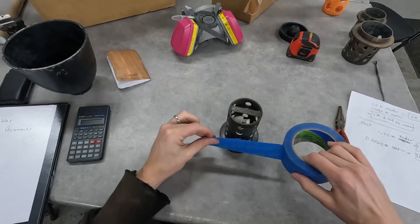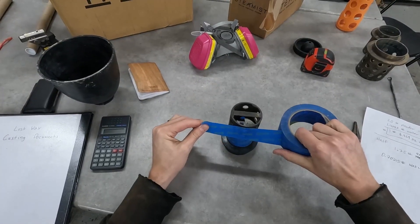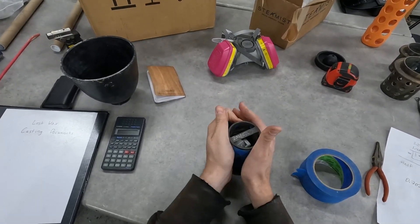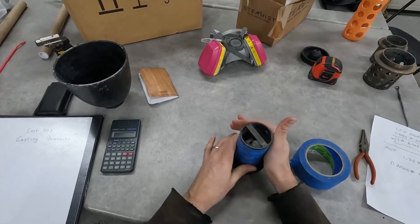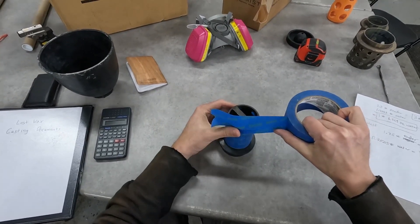The next thing is to tape up these holes with masking tape. I'm using blue painters tape to make sure all the holes are covered. When we vacuum the investment medium to get the bubbles out, it tends to swell up as the air bubbles expand, so we're going to put a little lip of tape around the top.